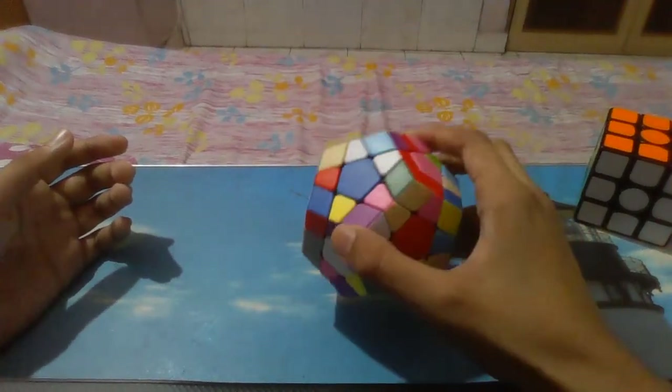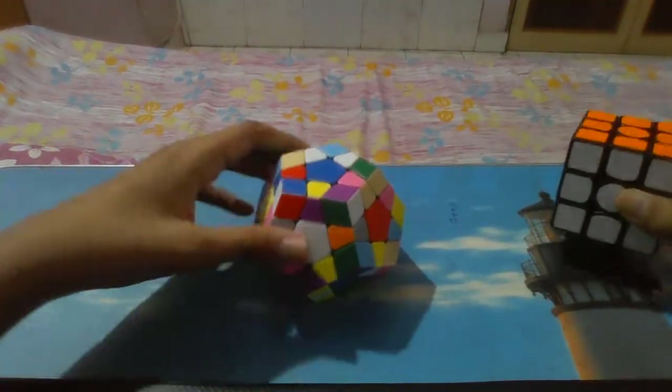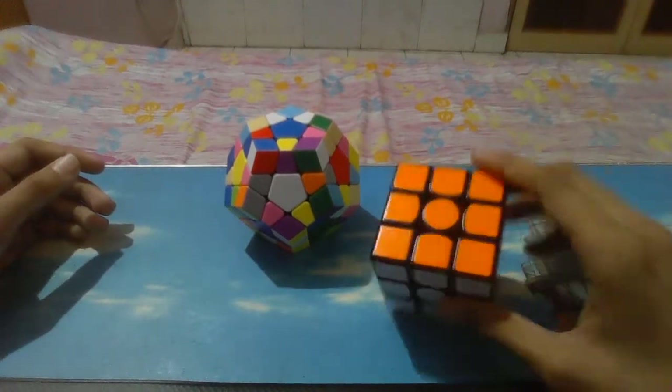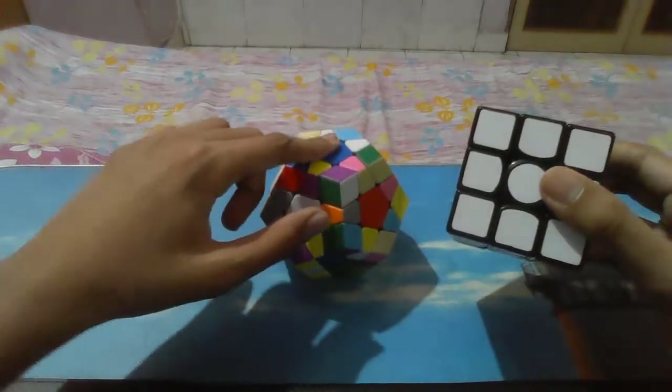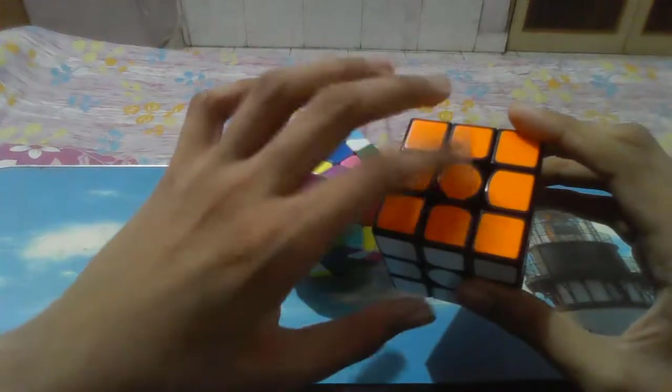It's like 3x3. I recommend you should learn the 3x3 first. For those who don't know the 3x3, don't just jump into the Megaminx. This is quite big and you need to learn the 3x3 first.